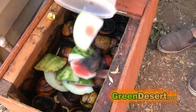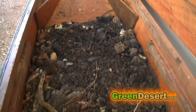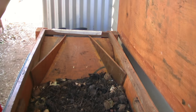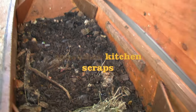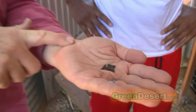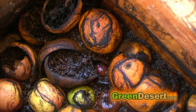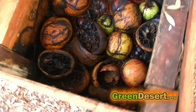First of all, you take your kitchen scraps and you put them in a bin. This is a particular kind of bin — it's a soldier fly bin, and you'll notice the ramps on both ends of it. What happens is the soldier fly larvae consume the kitchen scraps, and at some point in their life, when they get to this point right here, they want to climb up and out of the muck. So what they do is they climb up and out of the muck into a bucket.